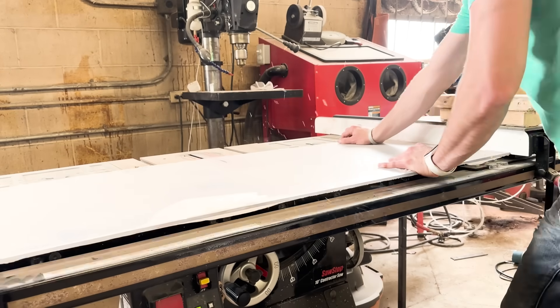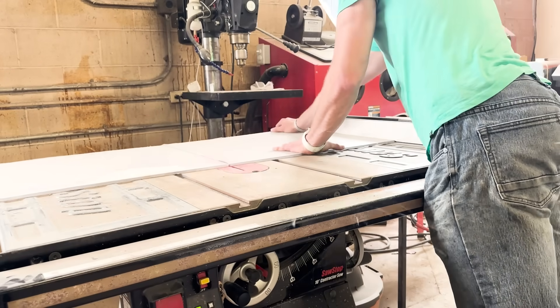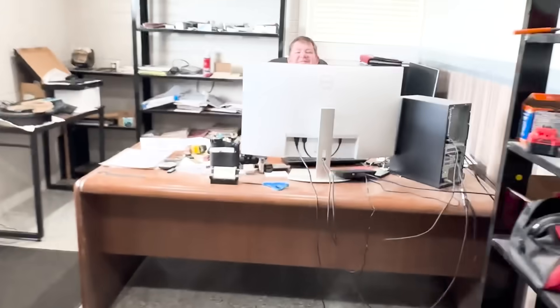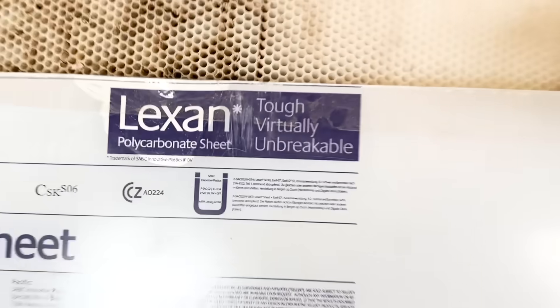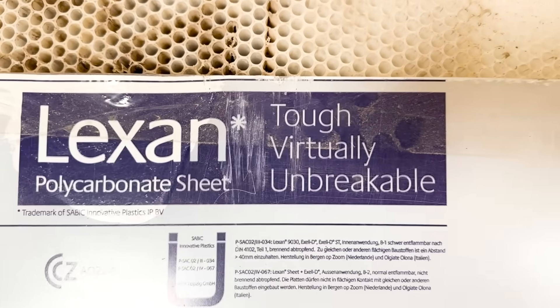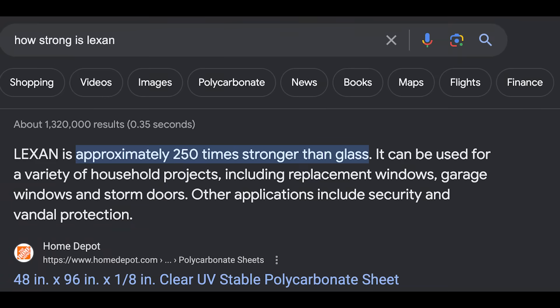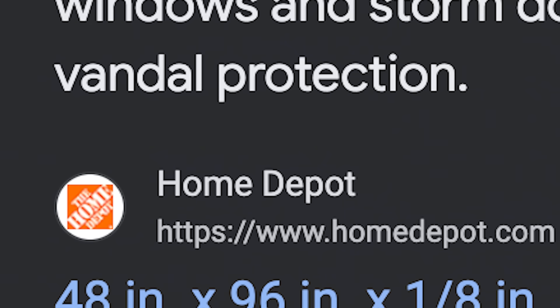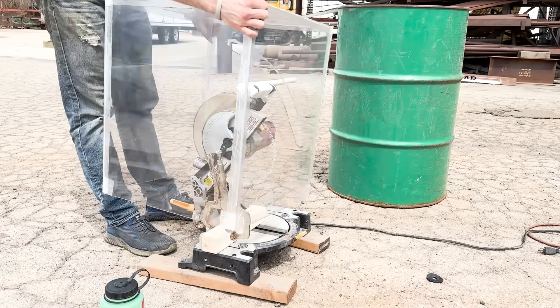I don't normally like it when shards of glass fly at me at high speeds, so I'm going to make something to prevent me from dying. This is Lexan — it's a type of polycarbonate that is virtually indestructible. Or so they say. In fact, it's 250 times stronger than glass. I'm using it to make a safety box.